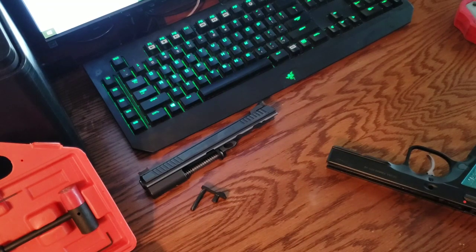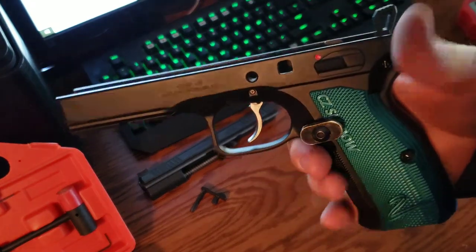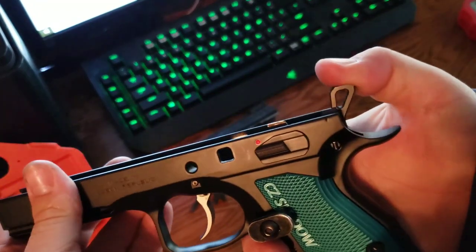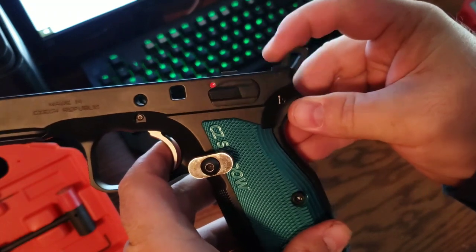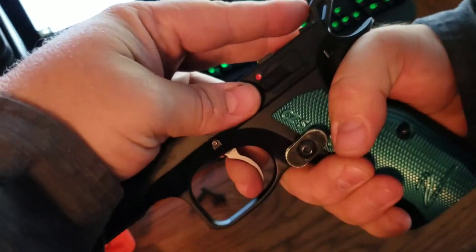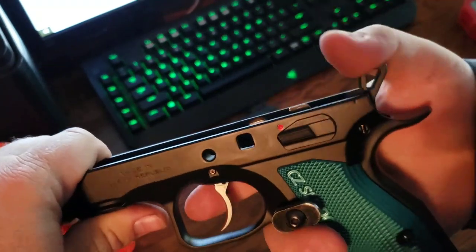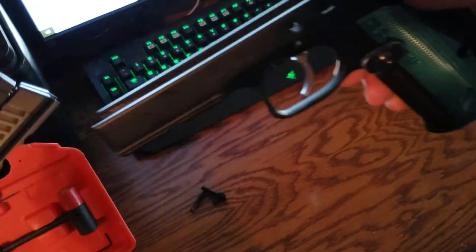I purchased this Cajun Gun Works reach reduction kit made for the CZ Shadow 2. After installing it, it seemed like it worked fine. I'll show you here — single action works fine, double action works fine. But when I put the slide on, there's a problem.